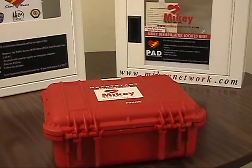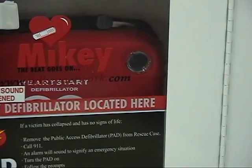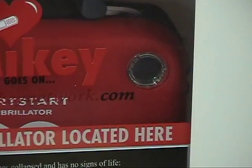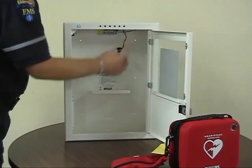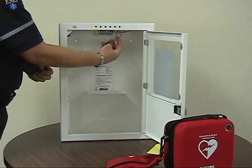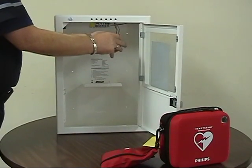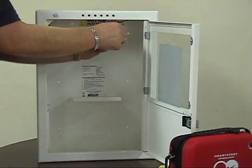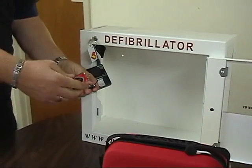Check that the green light in the public access defibrillator is flashing — that means it's operational. If your AED is wired to an alarm company, have it taken offline. Replace the 9-volt battery or batteries. There are two located in the large white case inside the top area, and on the small white case on the left side of the case, you will notice that it takes one single 9-volt battery.